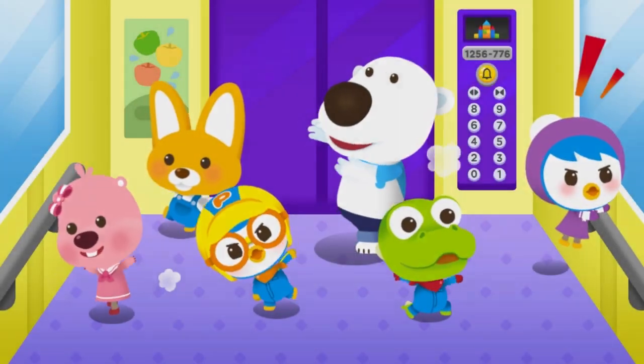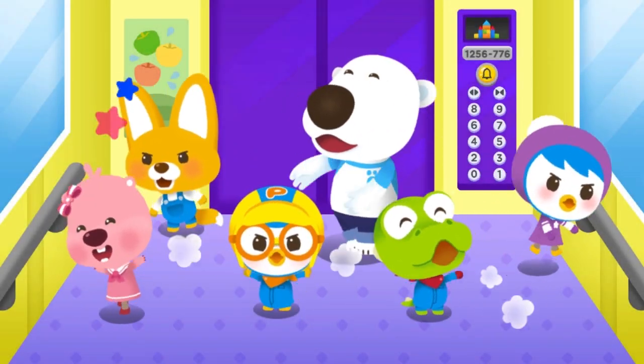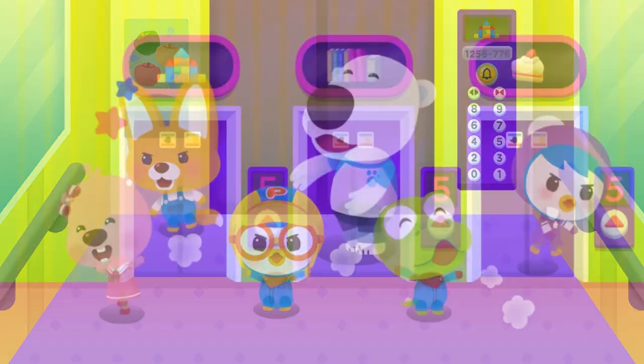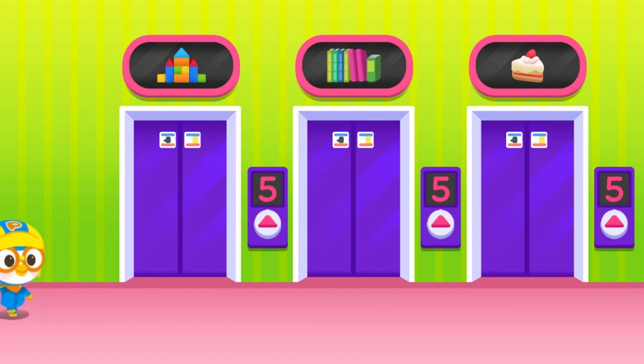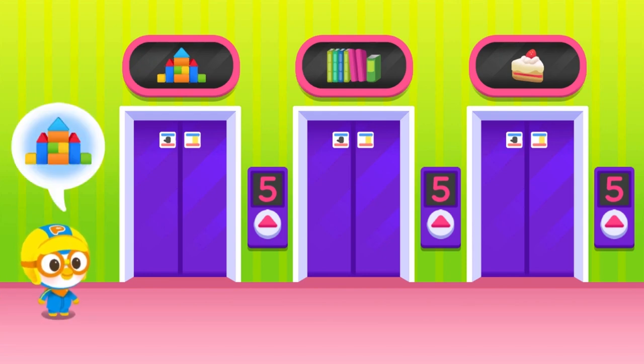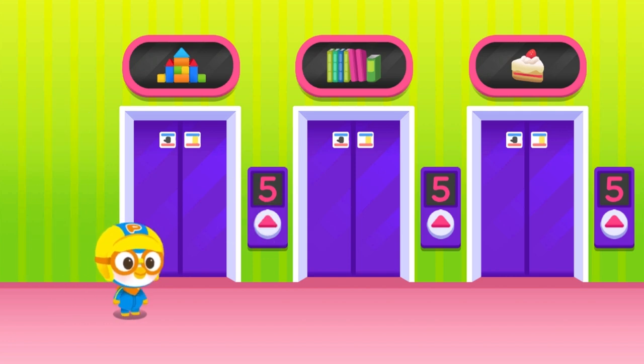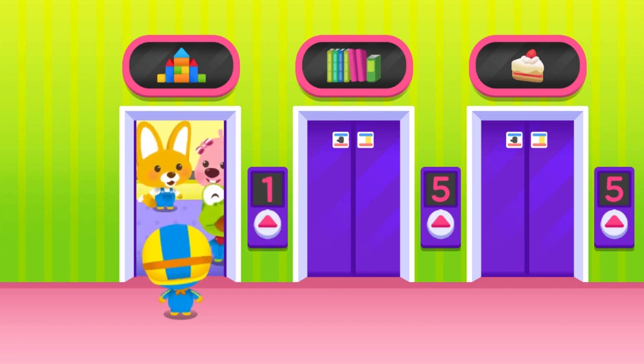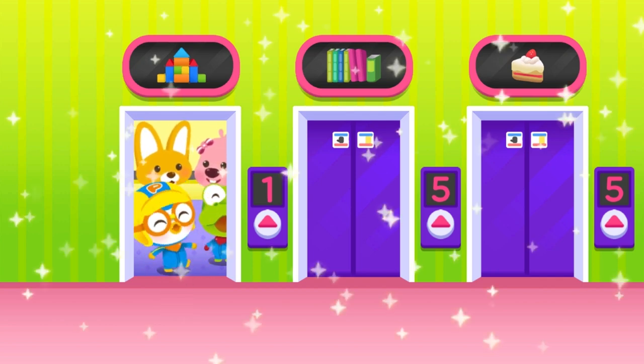It's dangerous to play and run around in the elevator. Let's learn about elevator safety. Choose an elevator, press the button — the elevator is here!